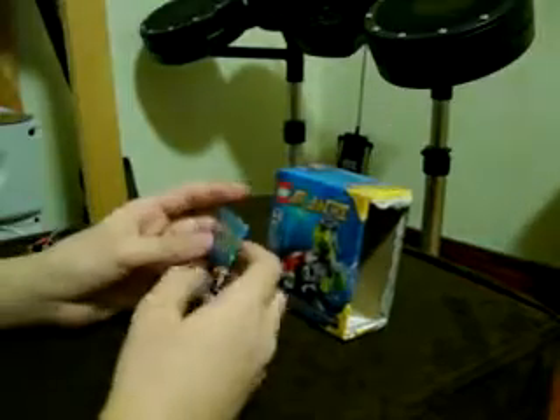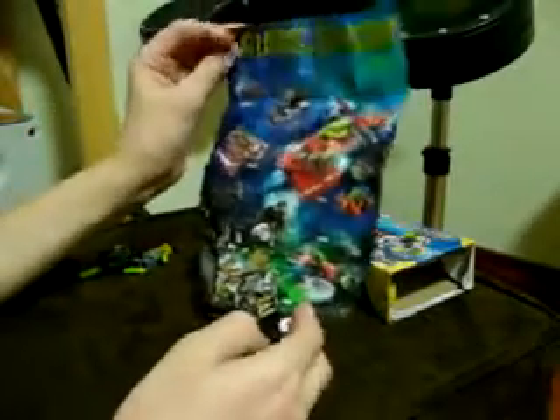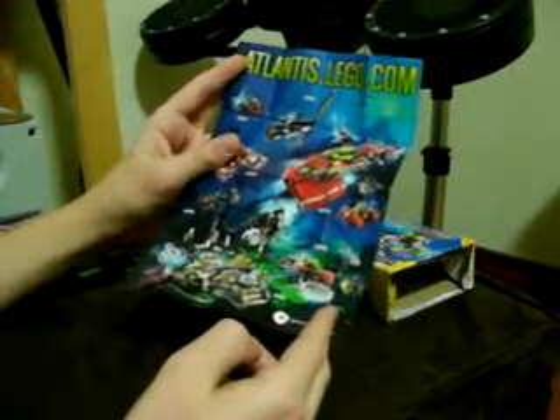And here's the manual — it's small, with basic instructions. On the back, here's what I want to show you guys: it has a picture of all of the Atlantis sets that are going to be out in 2010.